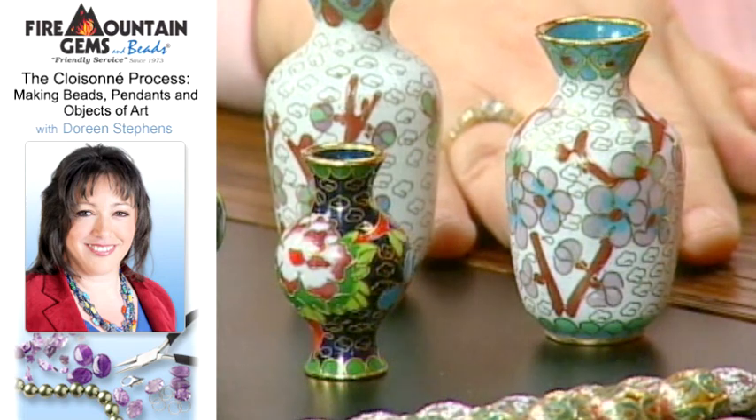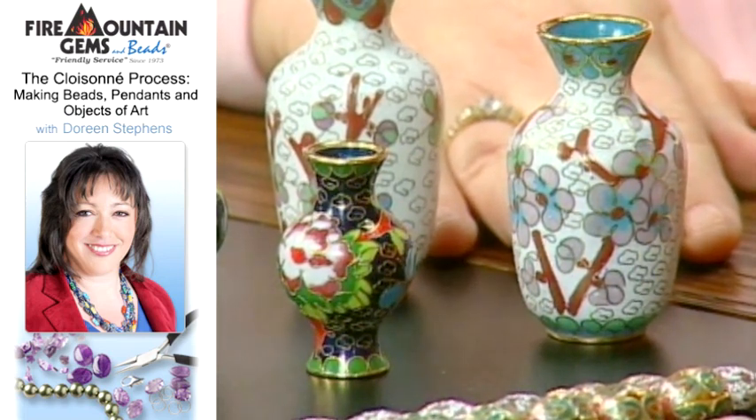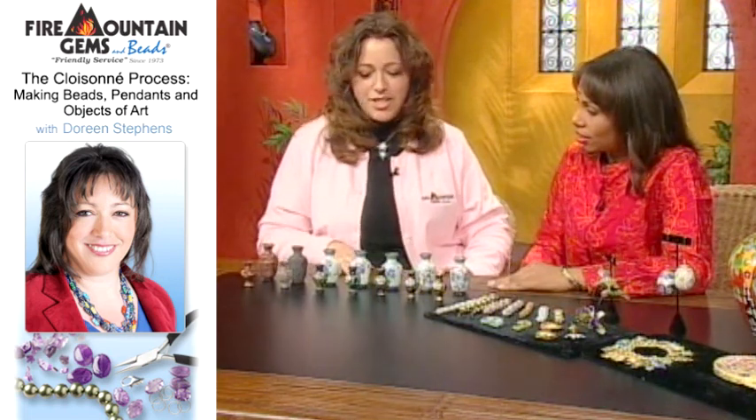Everything is sanded and finished, and then here in the last piece it's ready for electroplating, where all the edges of the cloisonné cells are electroplated. It kind of brings out that nice vibrant gold color. You'll also see silver.